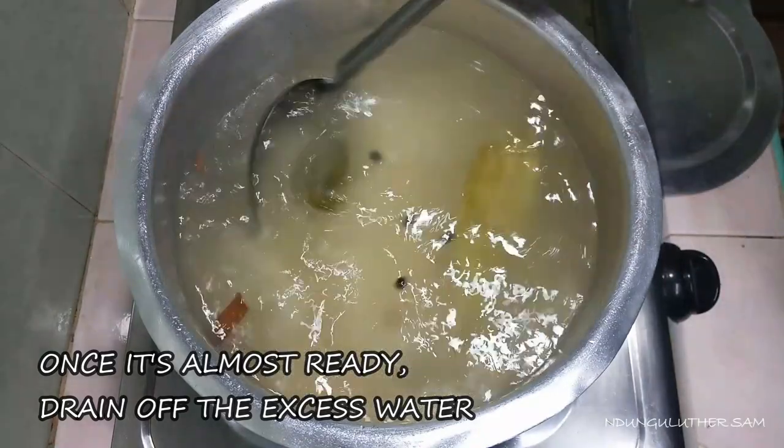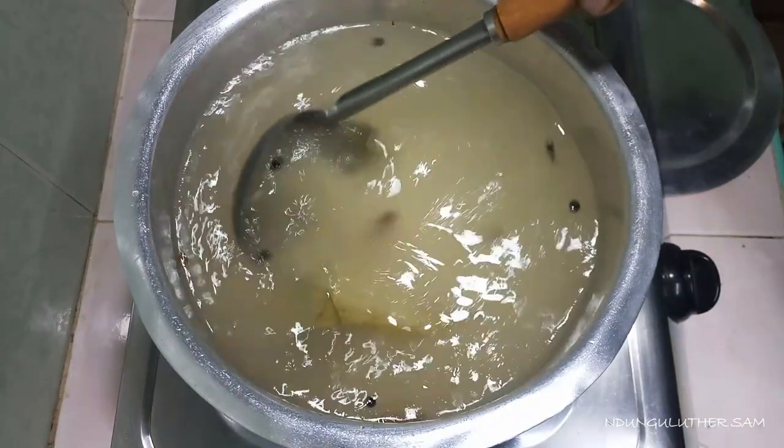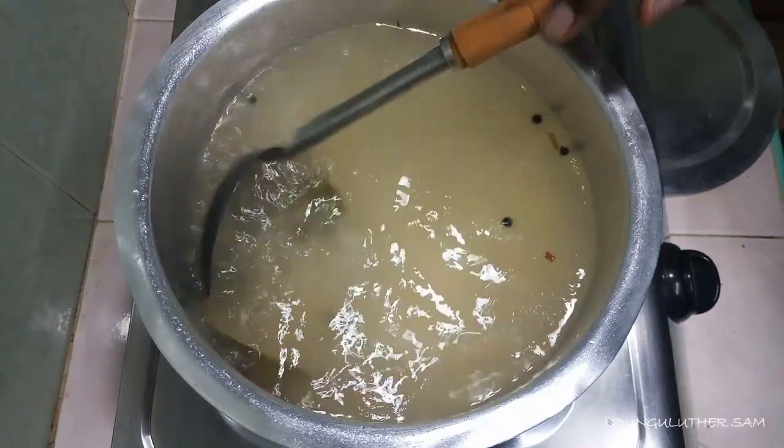In the meantime, I'm boiling my eggs using my egg cooker. I've done a review on that particular appliance, so you can check that out.